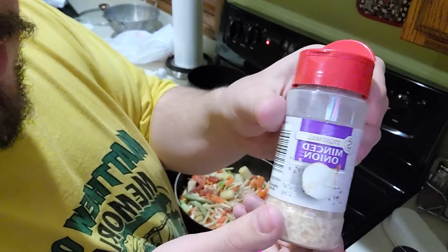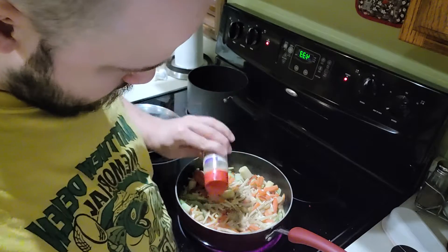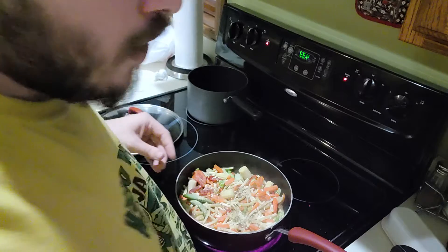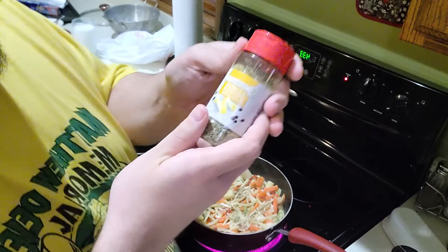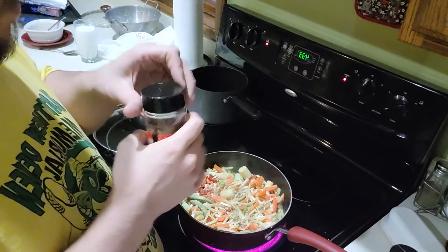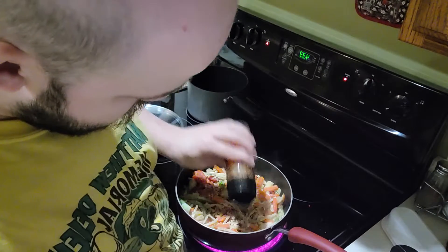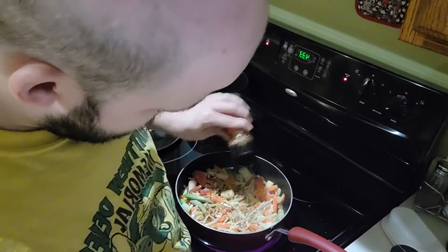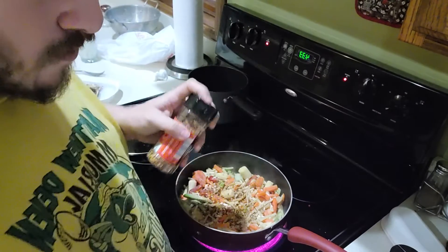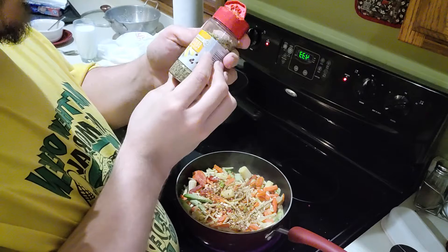Now the next one I'm going to add is minced onion. And the last two I'm going to add are lemon pepper seasoning and crushed red pepper — I'm going to start with the crushed red pepper next, and then the lemon pepper seasoning.